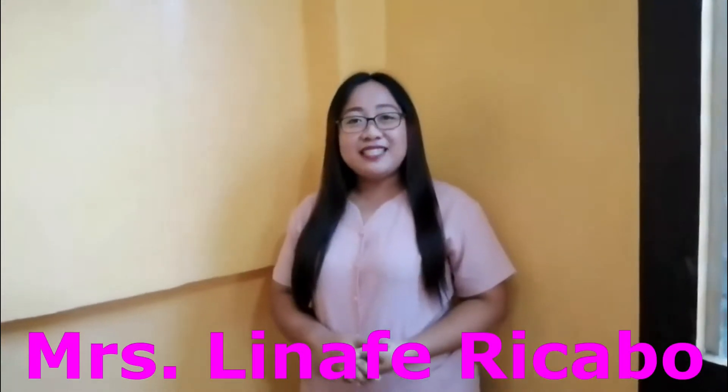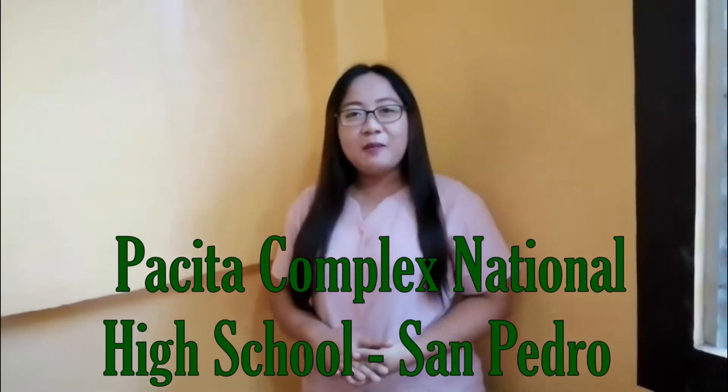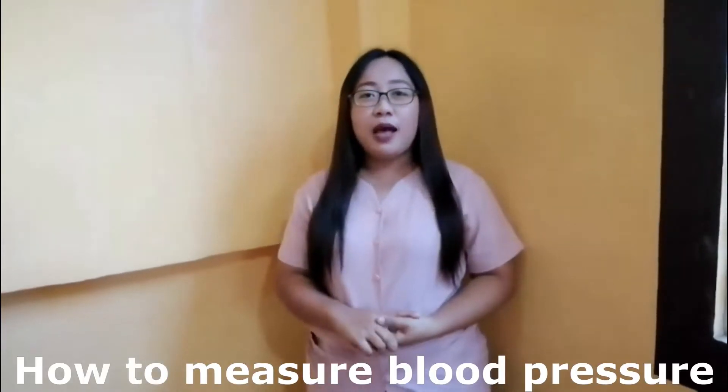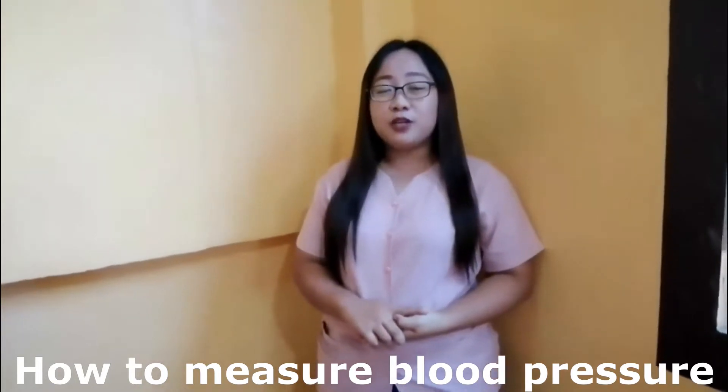Hello everyone, my name is Mrs. Lina Febiri-Camo from the City Complex National High School District of San Pedro, Division of Laguna. For today, I will show you how to measure blood pressure using the BP apparatus, or what we call a sphygmomanometer — specifically the BP apparatus aneroid.